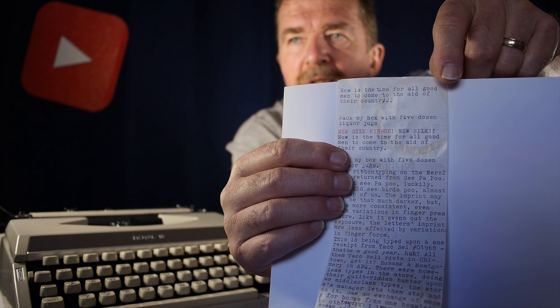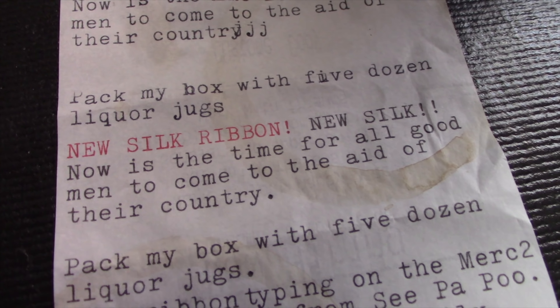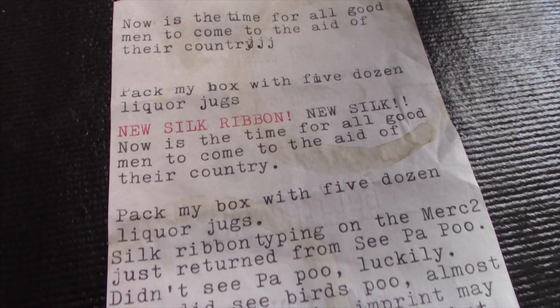Here is the second Royal Mercury in my collection — the older one technically, but the newer one to me. I did a ribbon swap on this machine yesterday and test-typed onto some old grocery store receipt paper that I purposely coffee-stained — that was just another project I was doing. The top part here is the older nylon ribbon, which was essentially brand new, and then here begins the typing with the new Ribbons Unlimited silk ribbon.